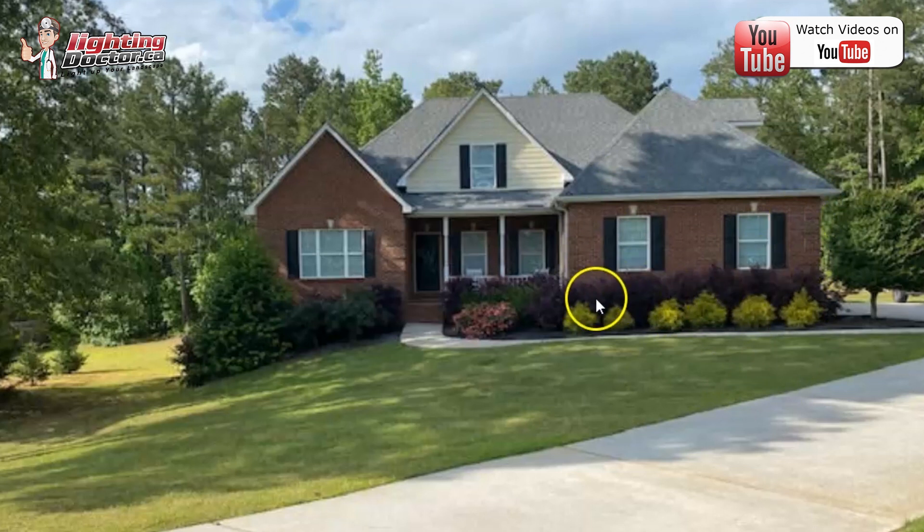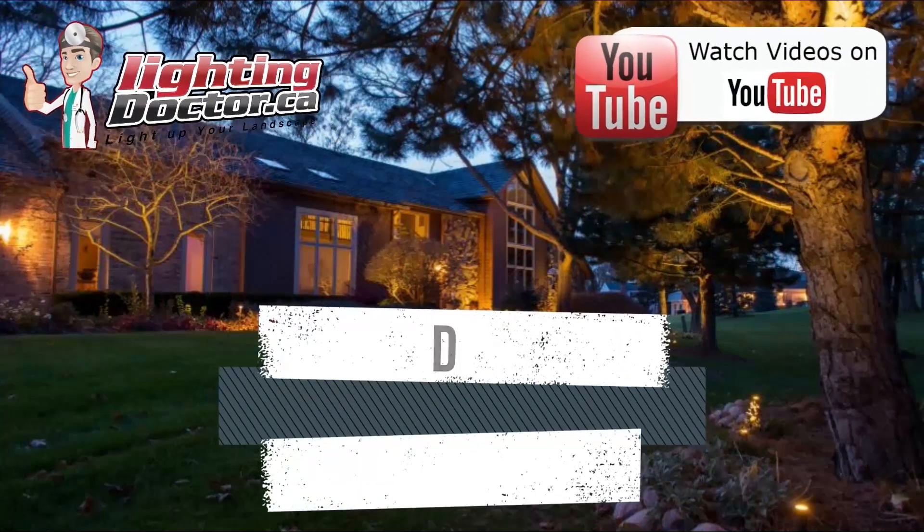The nice thing is you do get some reflective light. It kind of makes the silhouette of these kind of pop, and then I'll give you some ideas for the front as well.